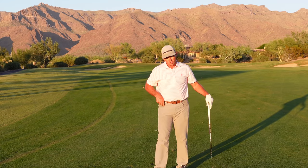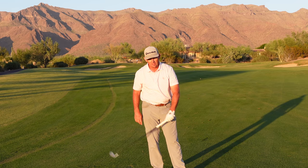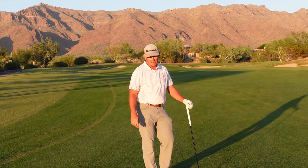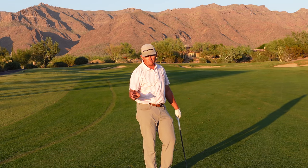Hope that answered any questions you might have about how the left arm works. If you have other questions, please feel free to list them in the comments — I'm happy to make videos to help you. I'd love to see you all out here at Superstition Mountain sometime.